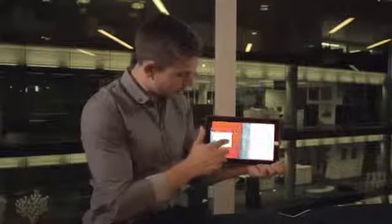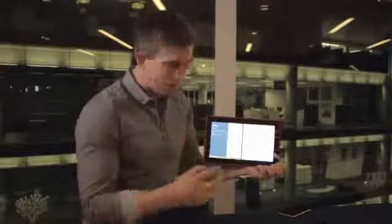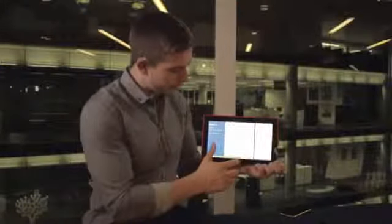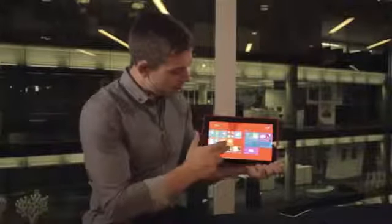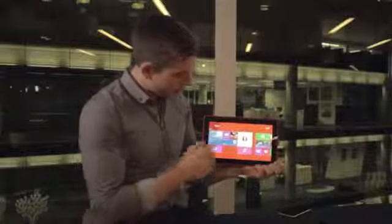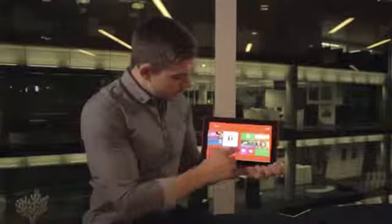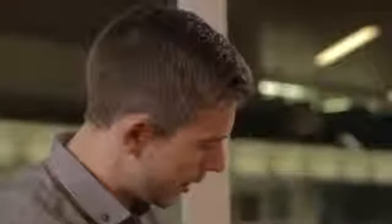I can use the multitask feature to have multiple windows open at the same time, and the great new thing about 8.1 is I can actually decide how big I want those panes, so I can fully multitask. Maybe I want to edit a document and send it, or write an email while I'm working on a document. Back on the start screen there are Nokia built-in applications such as Nokia Camera, Video Director, and Nokia Music.